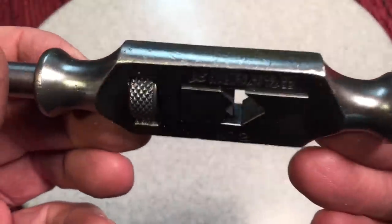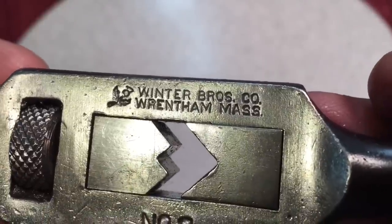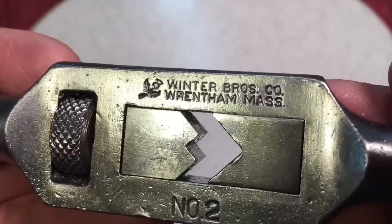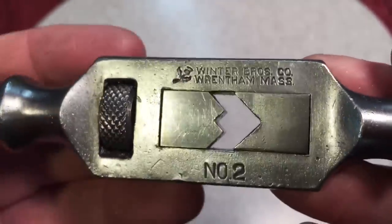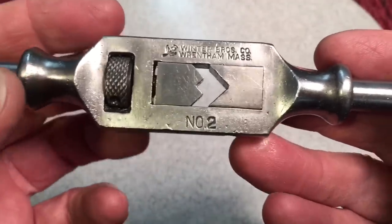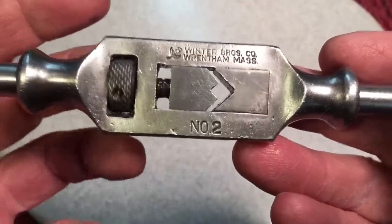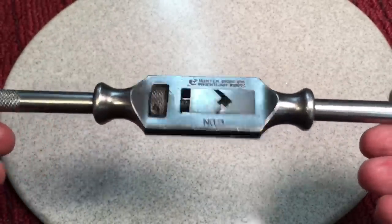And you want to talk about a quality tool. You can see here it's made by the Winter Brothers Company in Renton, Massachusetts. Murray and John Winter started this company in 1900, and that's a thistle plant there — that was their logo. They were competing with Greenfield Tap, which was the big one over in Massachusetts, so they had to put out some really good quality stuff, and they did. Look at this — this is just a beautiful, beautiful tap wrench.